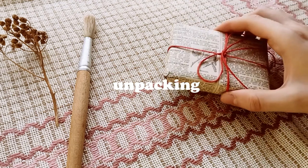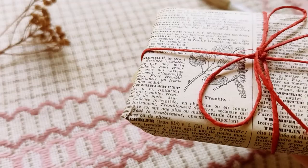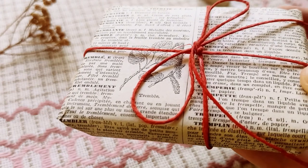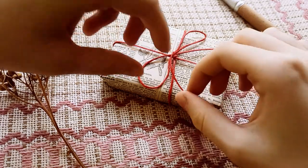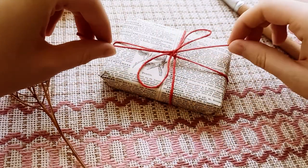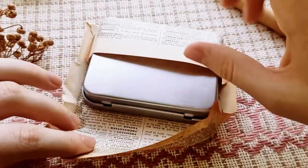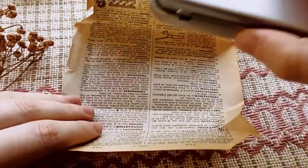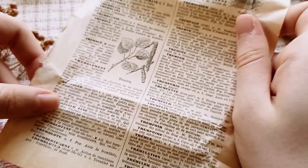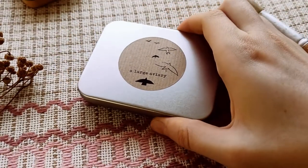When I was ordering these they were in limited quantity. They still are in pre-order stages, I believe. So this little set of nine comes in this small little package. The little metal box was packed in, I think, a page of a French dictionary, and it has the shop's sticker on it.